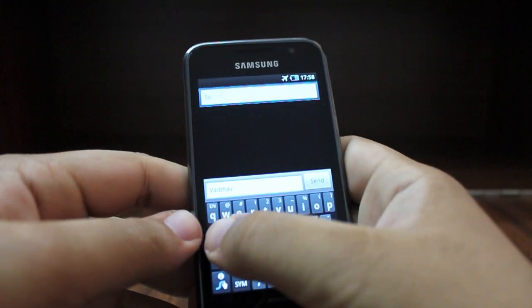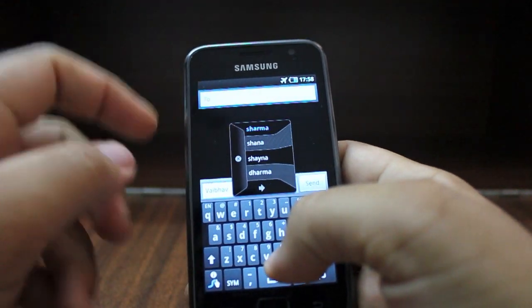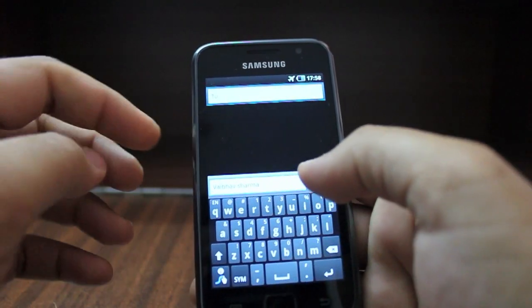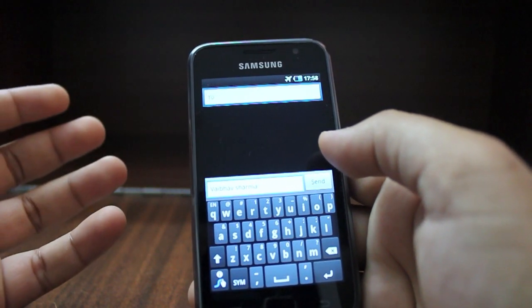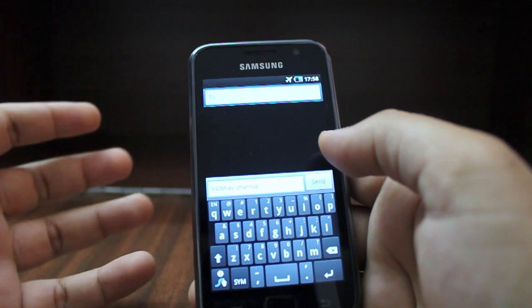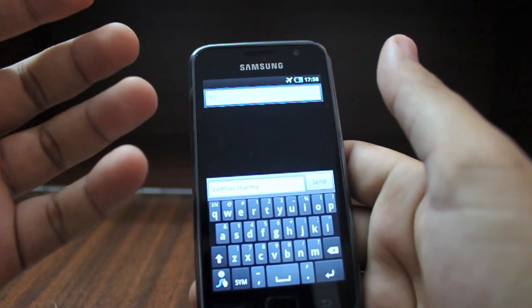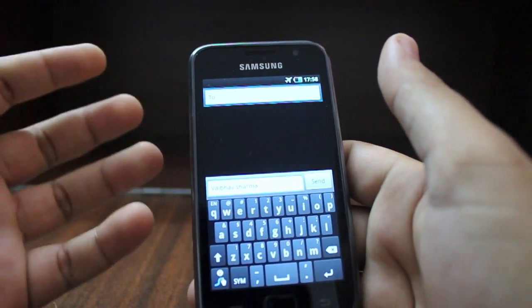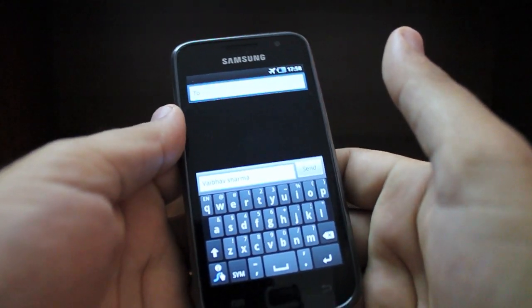If you want to keep typing you do not press the spacebar and you can move on from there. It automatically brought up my last name, Sharma. This is not a standard English word, yet the phone was able to pick it up quickly without mistakes. There was a bit of a learning curve on the first day, but I have not looked back ever since.